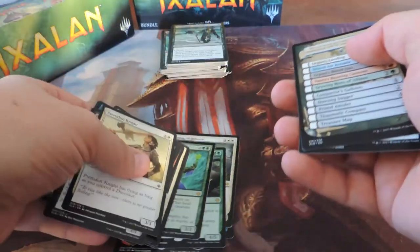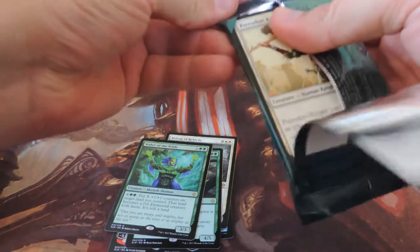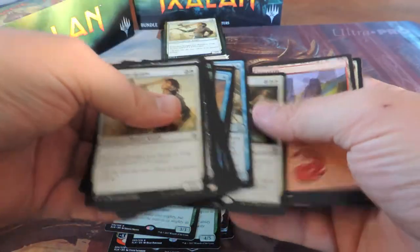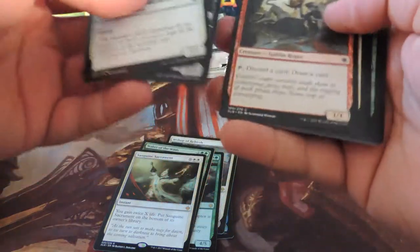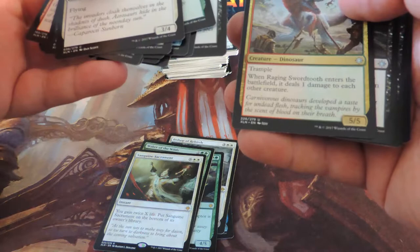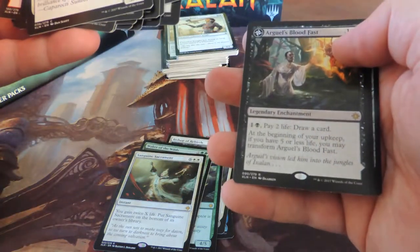Waker of the Wilds — be careful not to damage the cards when the corner gets caught like that. Dusk Legion, Sanguine Sacrament... The glue is holding out much better on these packs, gotta say. Raging Swordtooth looks pretty cool. Arguel's Blood Fast.